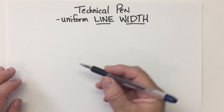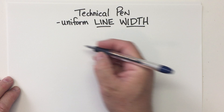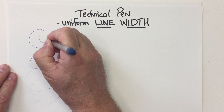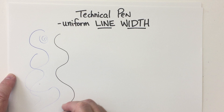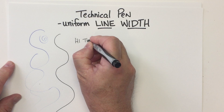A technical pen has a uniform line width. That basically means it's like a ballpoint pen — no matter how hard you press, the line stays the same width. This is just a regular pen you'd use in school. As you can see, it's just one line width. Here's a technical pen — again, no matter how hard you press it, it's just one line width.